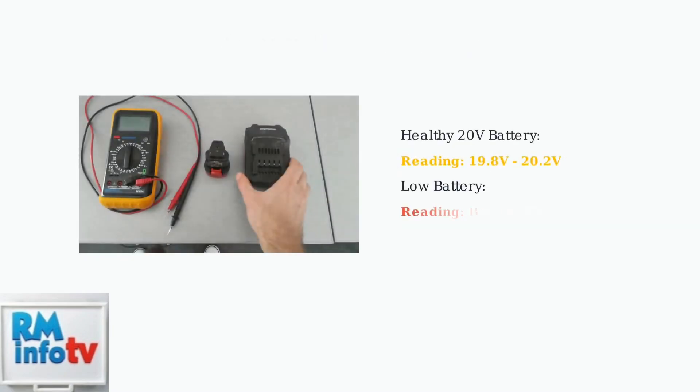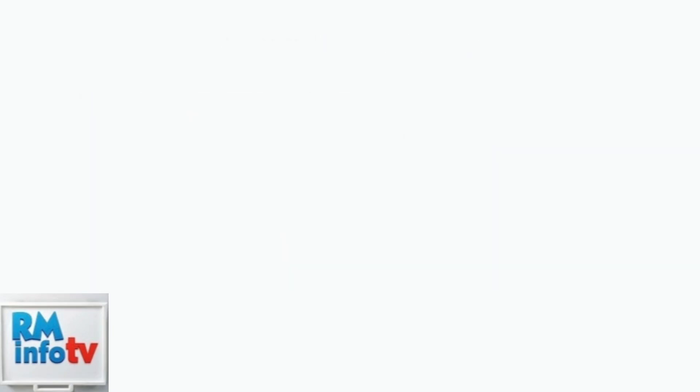First, check the battery voltage using a multimeter. A healthy 20-volt DeWalt battery should read close to 20 volts when fully charged. Lower readings indicate cell problems.